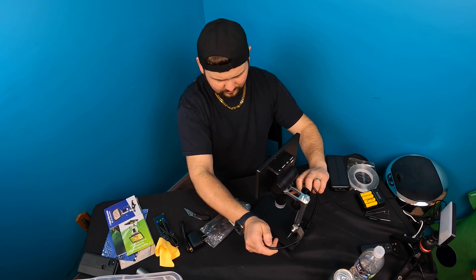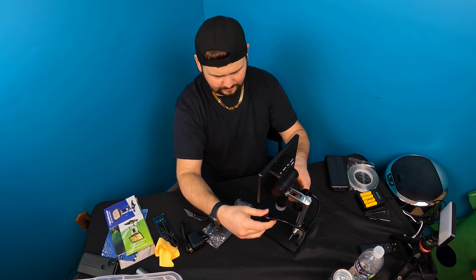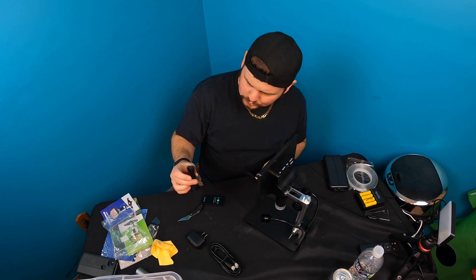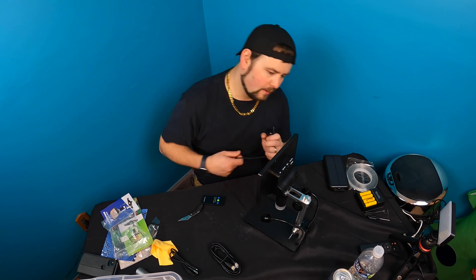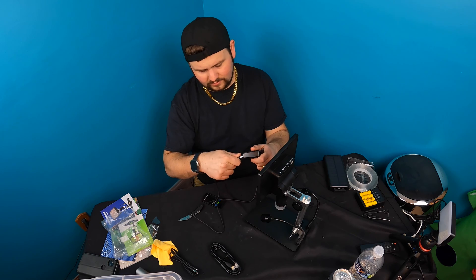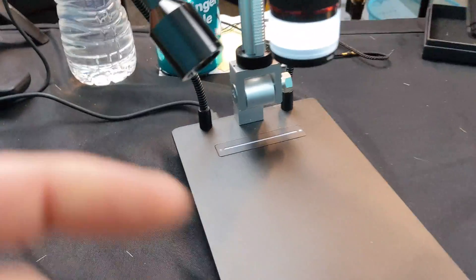You can connect this to something else using the cable — they give you an HDMI to mini-HDMI cable. They also give you two USB to Type-C cables, which you can use for connecting to your computer if you don't want to take the SD card out. The power supply is simply a USB that plugs in here, and then you plug the Type-C into the back.